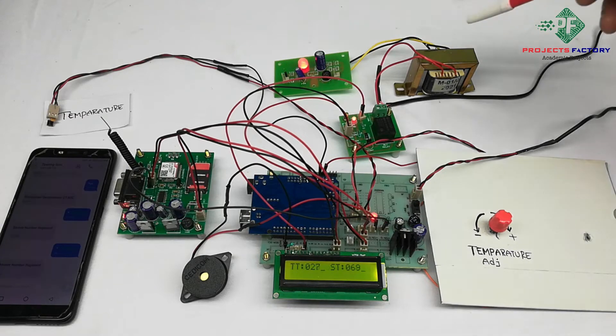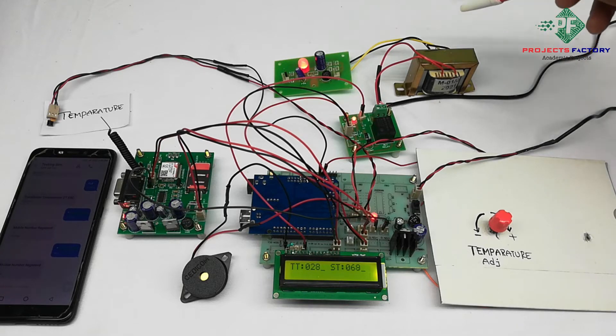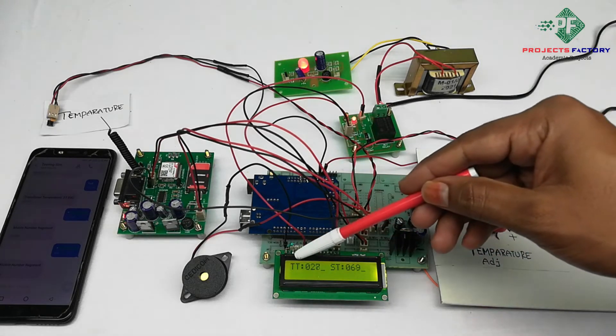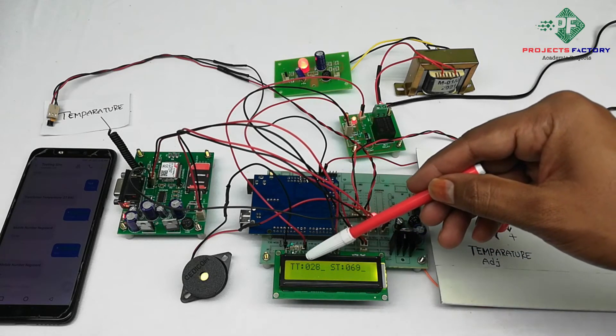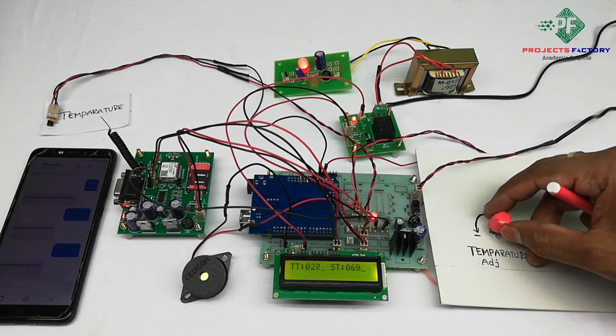We can monitor transformer health by the temperature of the transformer. If the transformer temperature increases above the desired value, the transformer will turn off automatically. On the LCD, Tt shows the transformer temperature and St shows the set temperature — for example, the set temperature is 43 degrees.